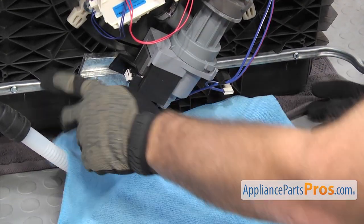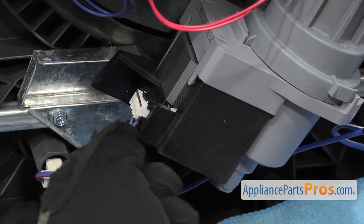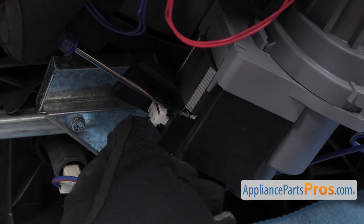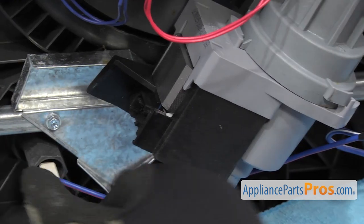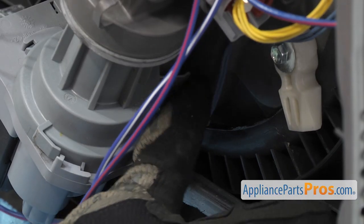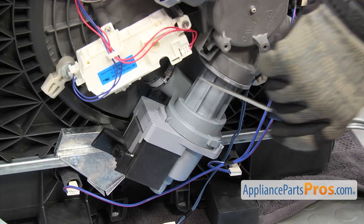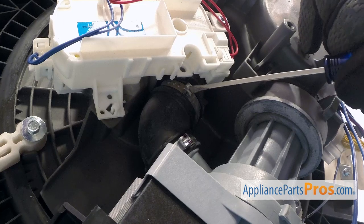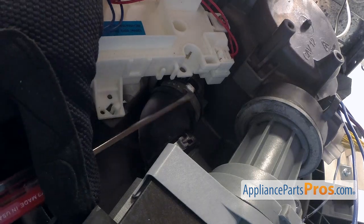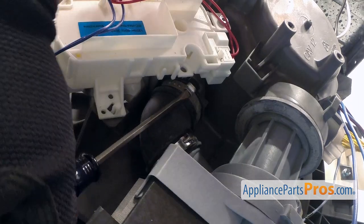We're going to put a towel down to catch any water that may come out. Then we're going to remove the wire harness — there's a little locking tab that holds it in, so you just want to reach in with a small flathead screwdriver and release it. Then we're going to follow this wire around to the back of the circulation pump because it hooks in up here, so we just have to unhook it and pull it out. Now we have to remove the clamp that holds the hose onto the sump. The manufacturer used these non-reusable clamps, so we're just going to reach in with a small flathead screwdriver and bend it so we can loosen it up and get it off.